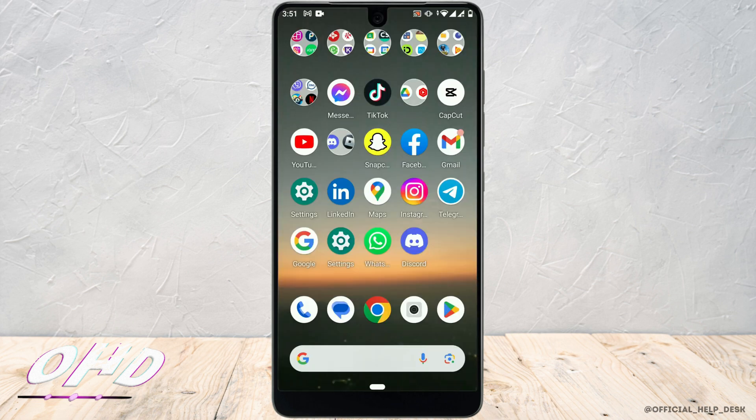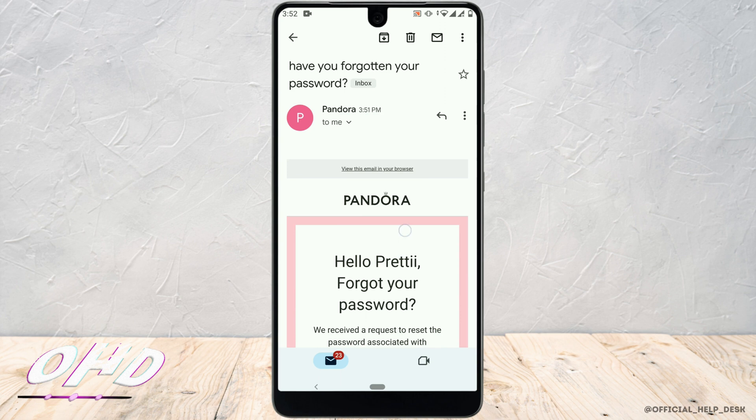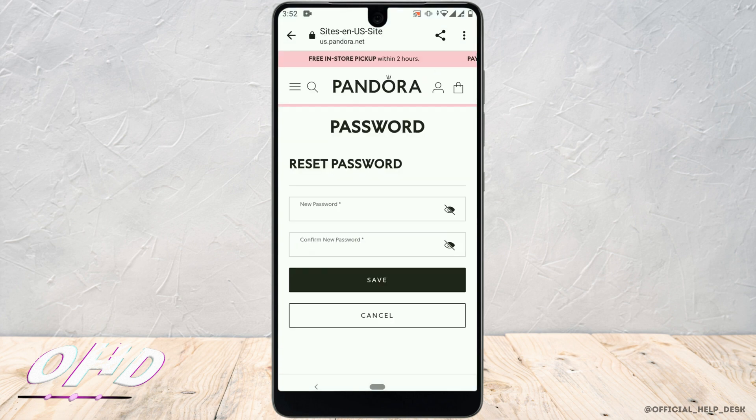Now you'll be receiving a mail. Go back and open the Gmail app. At the top you can see that you have received a mail from Pandora — just click on it. Scroll down and tap on 'Reset My Password.'